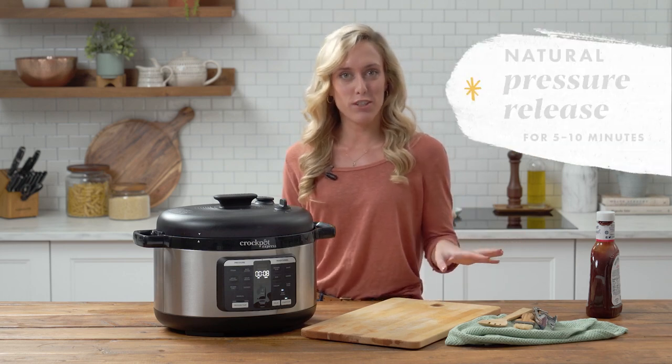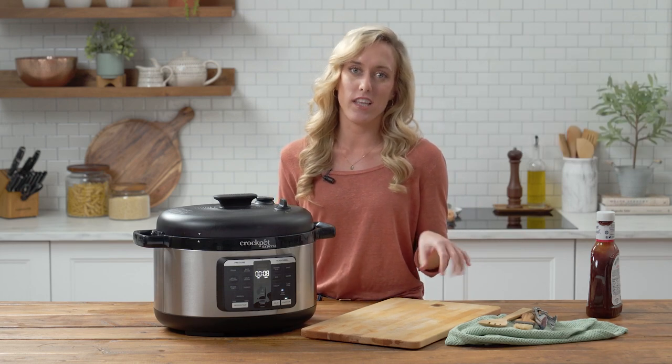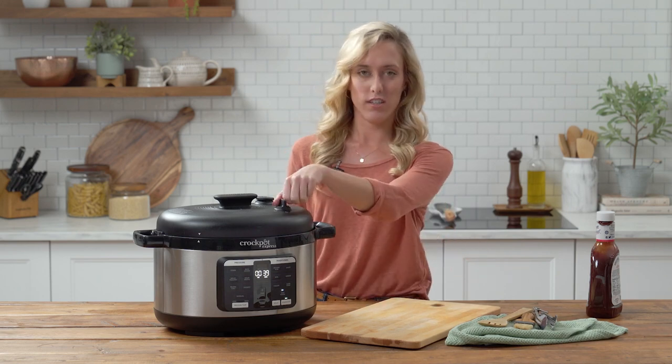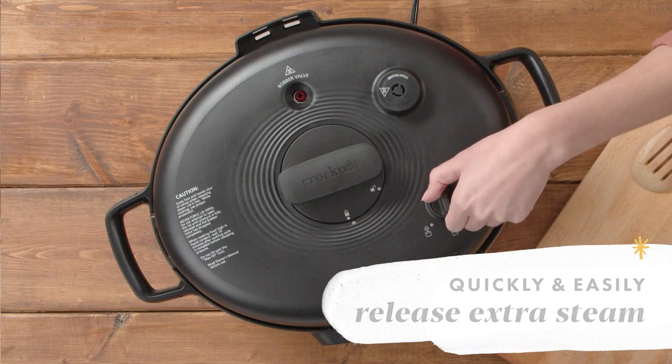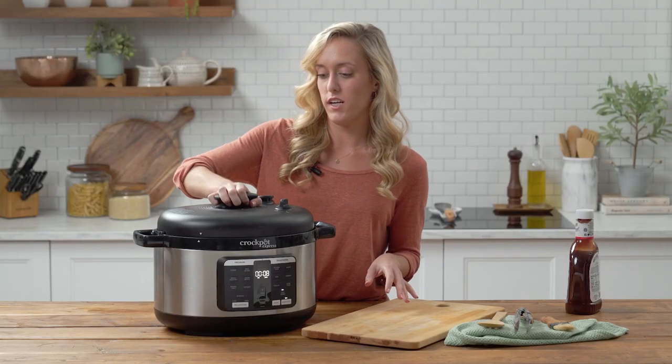I just let it pressure release for about five to ten minutes, and now I can release any of the remaining pressure by turning the easy release steam dial to the open position. Now I'm going to take my ribs out of the cooking pot.